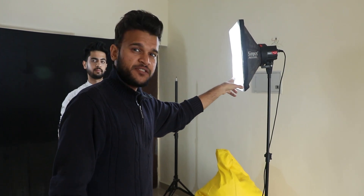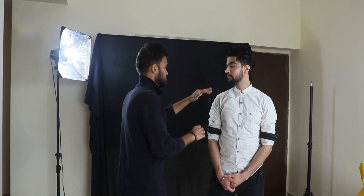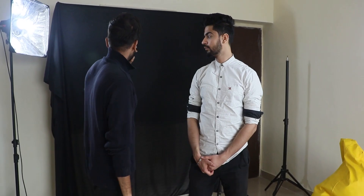Let me show you guys the lighting setup that we have got going here. As you can see, we have a key light — this particular continuous light on our model — and we have the hair light to expose his shoulders and his hair. And then we have a black background. He's wearing a white shirt right now, so that will be way more contrasting. So that's the lighting part.